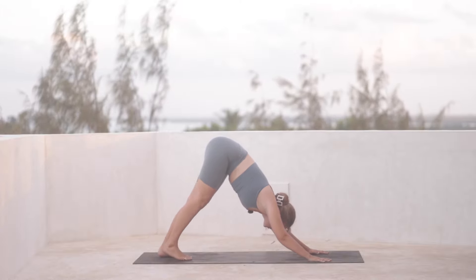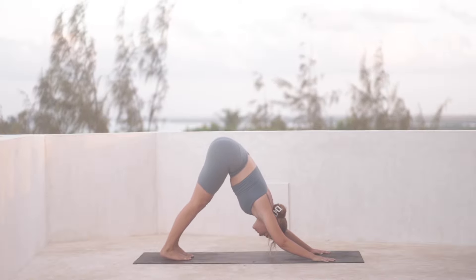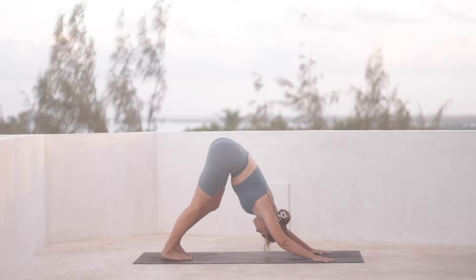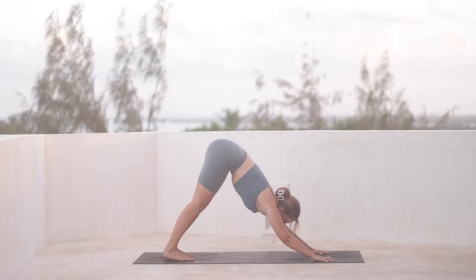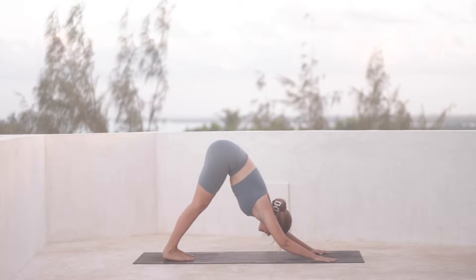And then finally we're going to press back up into a downward facing dog. You can find a little bit of movement here. We'll spend a few breaths in downward facing dog before moving to the other side and doing that whole sequence again. Finding that really juicy stretch that you might get in your down dog, spending one more breath there.